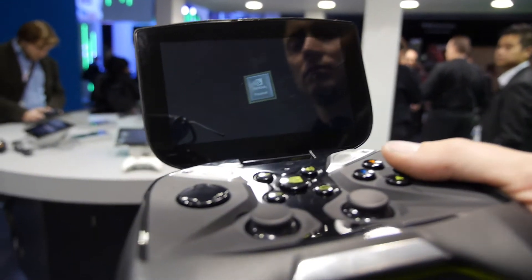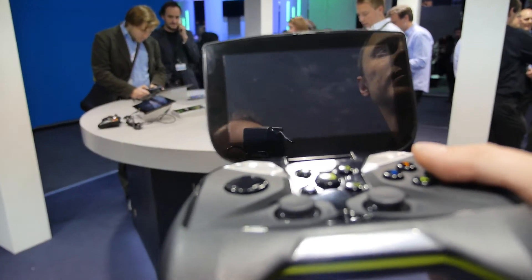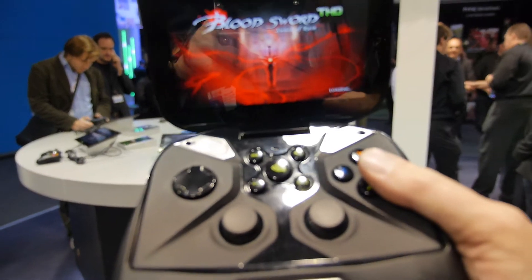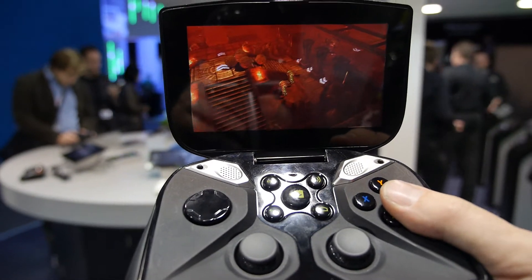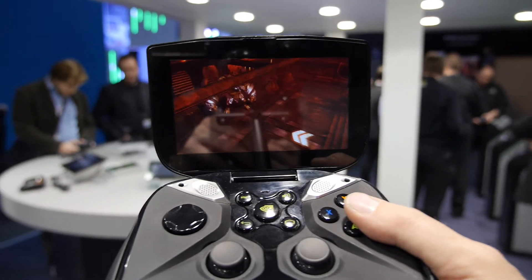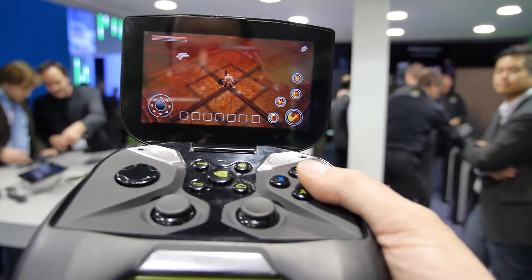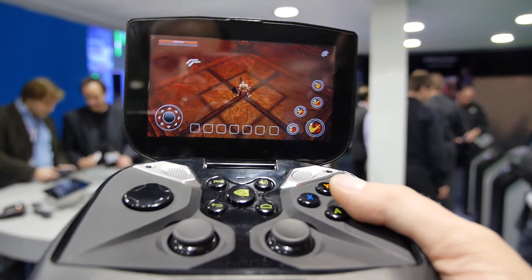Which game are you loading now? It's a platform — an action RPG hack-and-slash. And all those features about remote streaming from the computer — is that all working already? It's working but still a bit buggy. We had a guy on stage trying to fix it — I wasn't there — but that was just an issue with the connection. It's working, it's pretty cool.